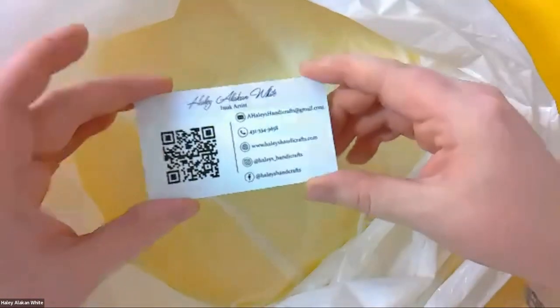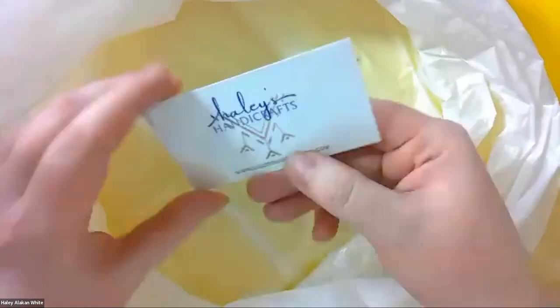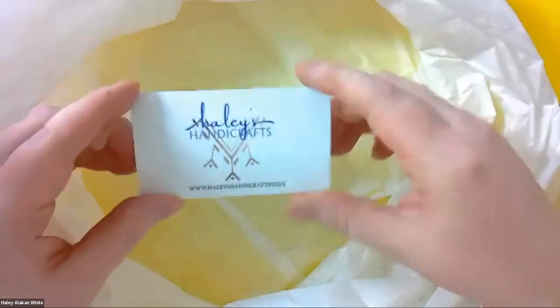You guys should also have my business card. It has my information, a link tree, my logo, and my website which is a work in progress.